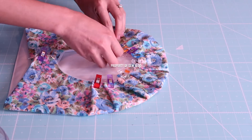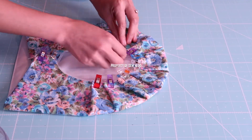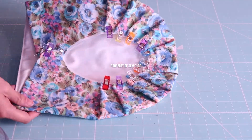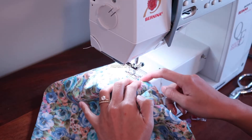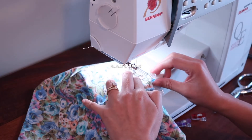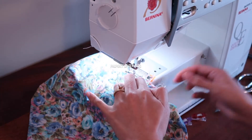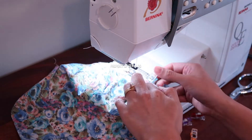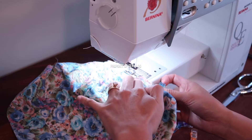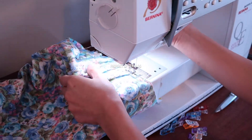Make sure that the pleats are evenly distributed — they should be equal and symmetrical. Now I am going to stitch down the pleats. Be careful when you do this because there are so many layers of material, and if you are not careful the needle will break. I already broke one needle on this tutorial, so learn from my experience!